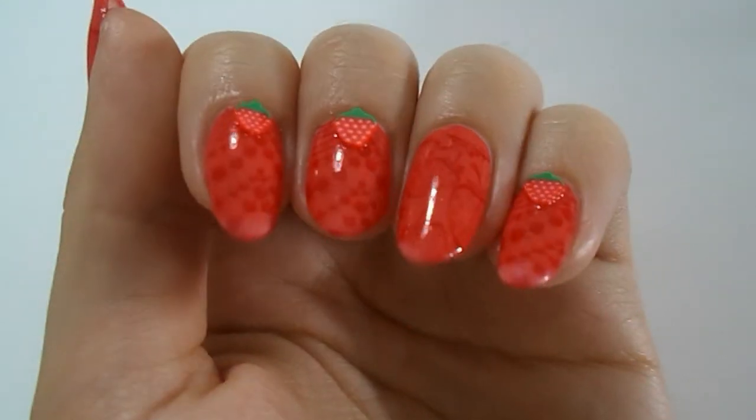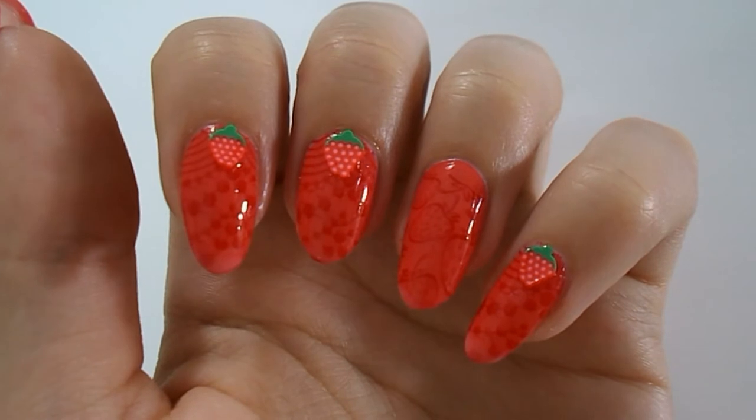I loved wearing this design and I just really liked it, so I hope you guys like it too. That's it for my strawberry design — tell me what you think down in the comments. This video starts my summer designs series and I have a lot more coming, so please hit that bell to get notifications every time I upload. I'm so excited for summer! I'll see you next time — bye!